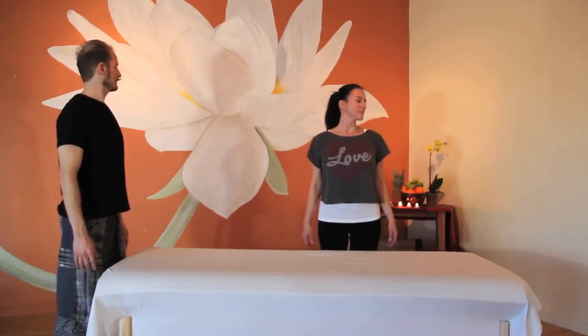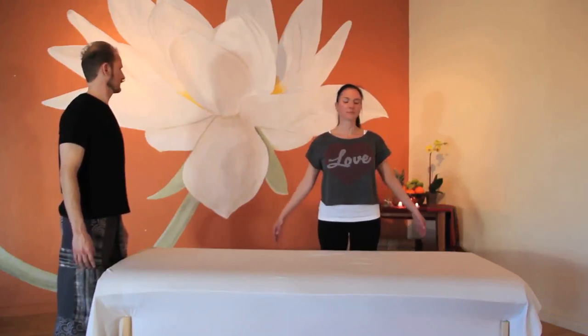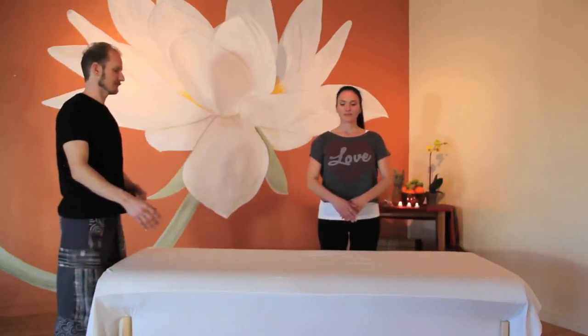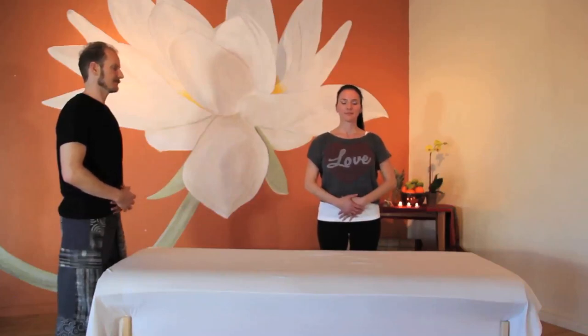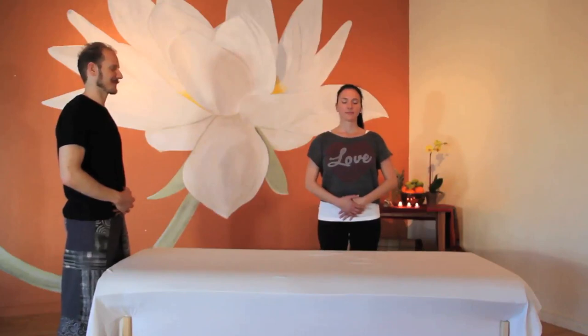When that is complete, rest palm over palm on your belly. Breathe into your belly and feel the benefits of your efforts circulating from head to toe. Notice how good it feels to be in your body now that you have treated yourself to a practice of loving kindness.